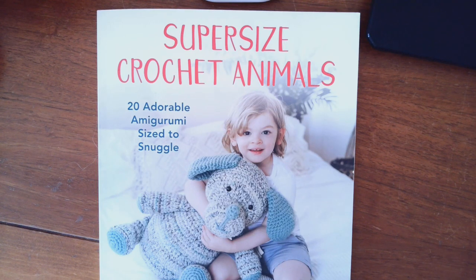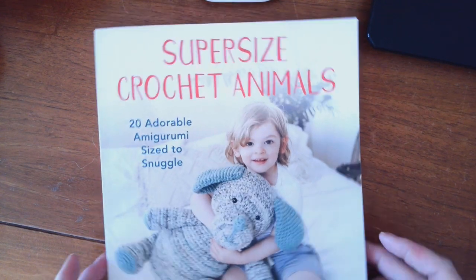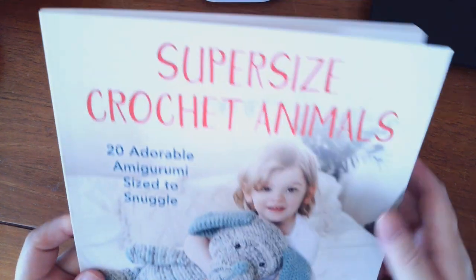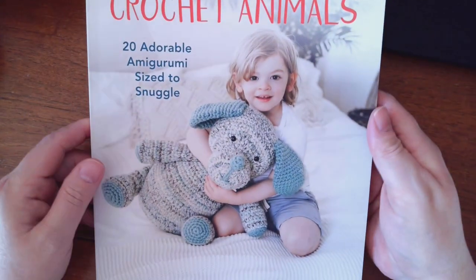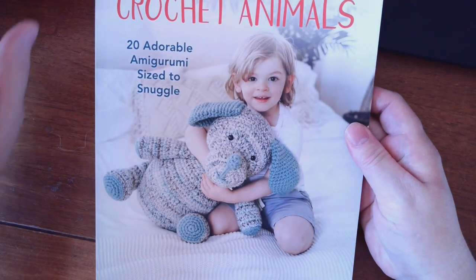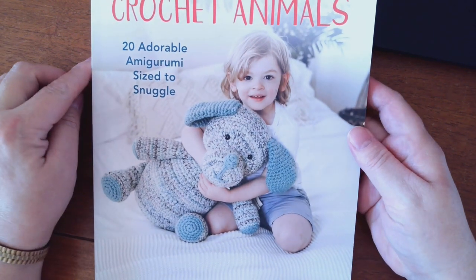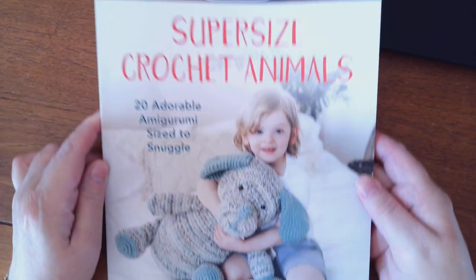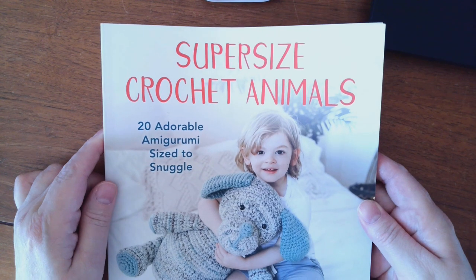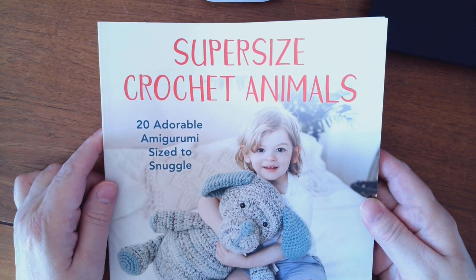Hello to all my Yarny family. How are you today? I have a new review of an awesome crochet book. It is 'Patterns for Super-Sized Crocheted Animals' — 20 adorable amigurumi sized to snuggle.